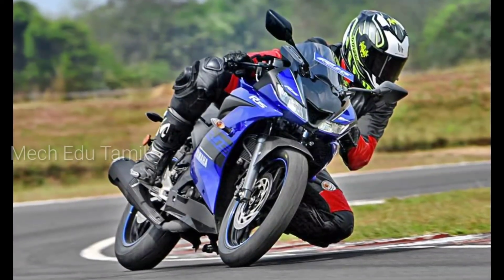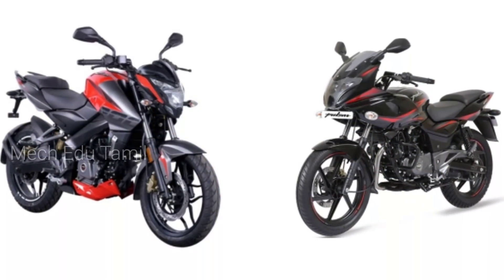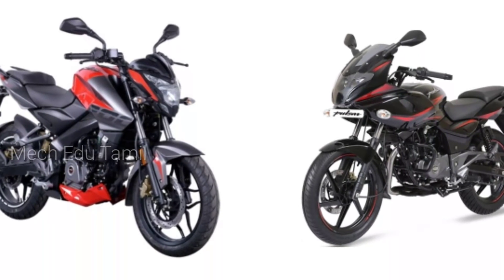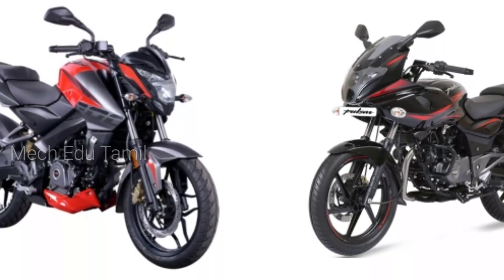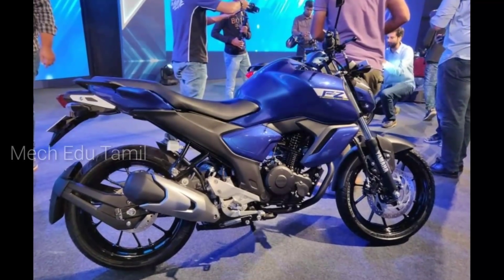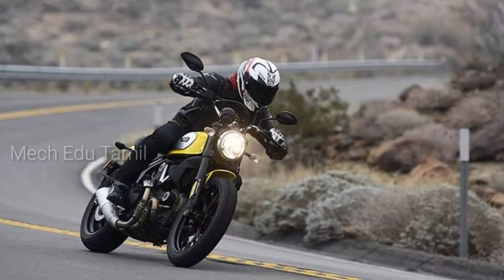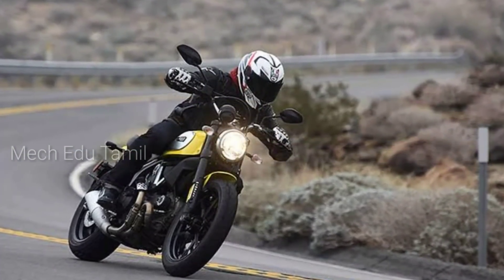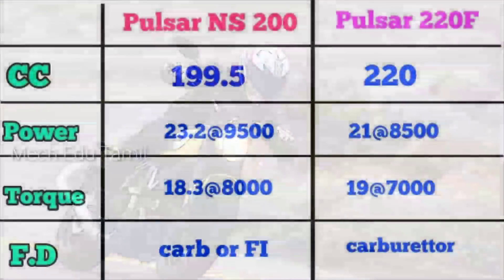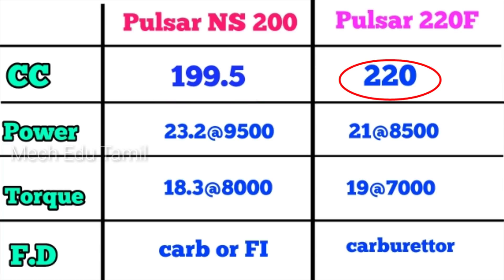We compare the two best bikes so you know which is the best bike. This is a specification comparison video. I will tell you how to choose a bike, and why specification is very important for choosing the best bike.